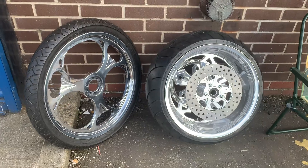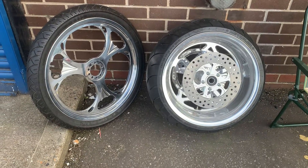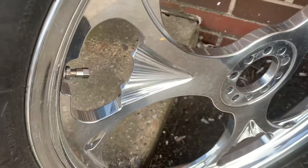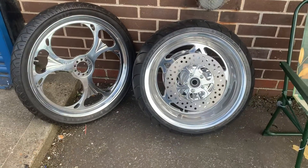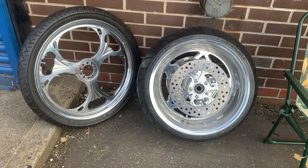Give us a call. Customcruises.com or the new site, customcruises.eu — not a lot on there yet, but there will be. And as you can see, these are beautiful wheels. Matching rotors, pulleys, etc. for all bikes. Fat spoke if you must. 01773835666, customcruises.com. Thank you.